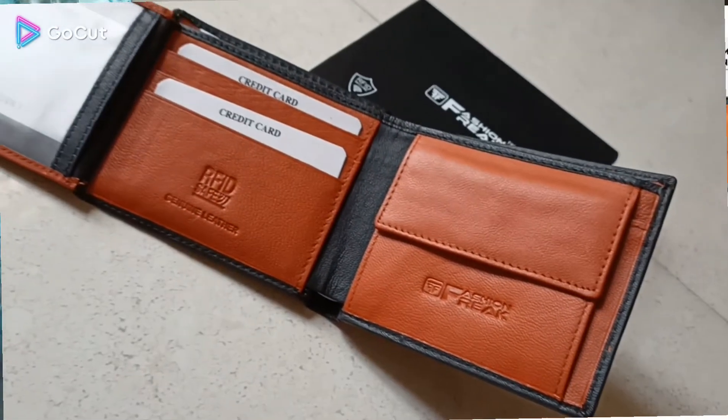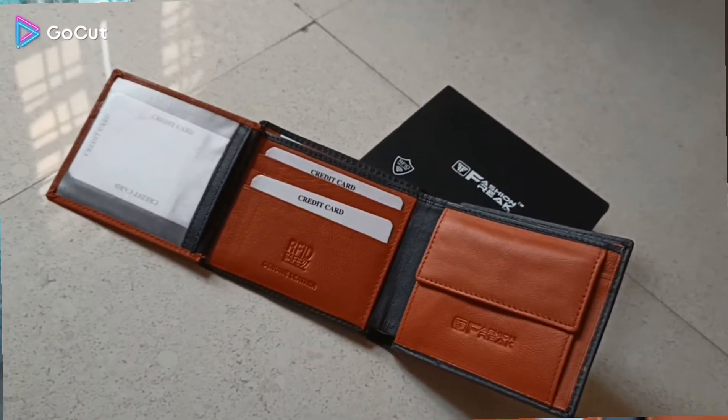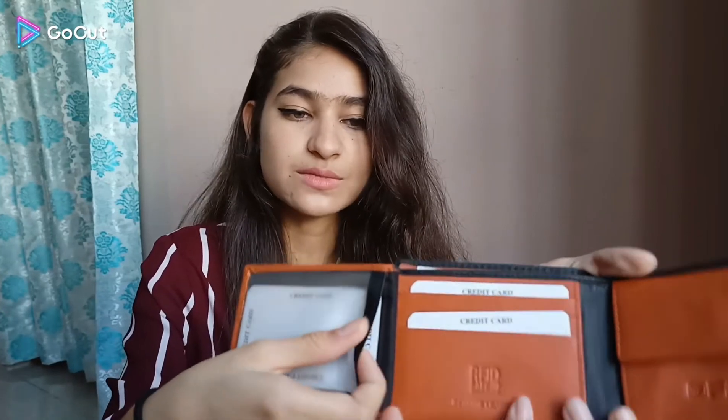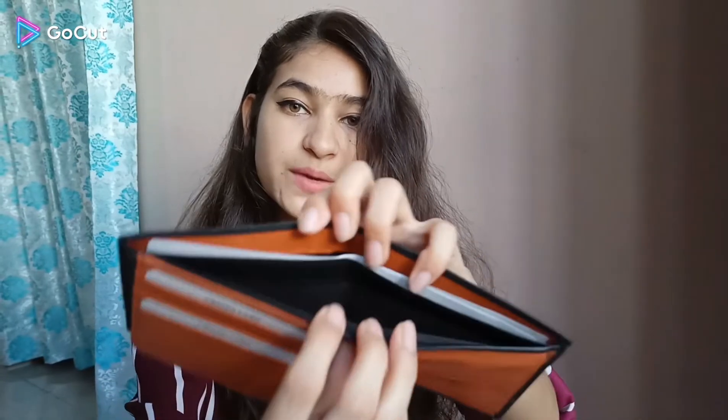Here you get a space for 3 cards on each side, so there are multiple card slots available. The space is good. The wallet is not very large — when you keep it in your pocket it fits well. It is very slim because it has a thin profile.